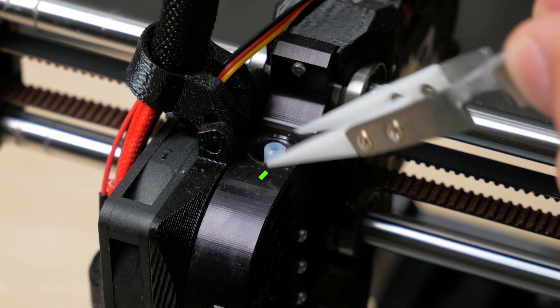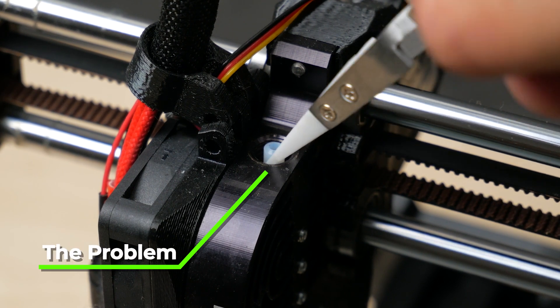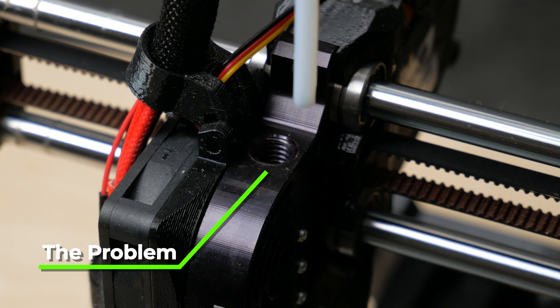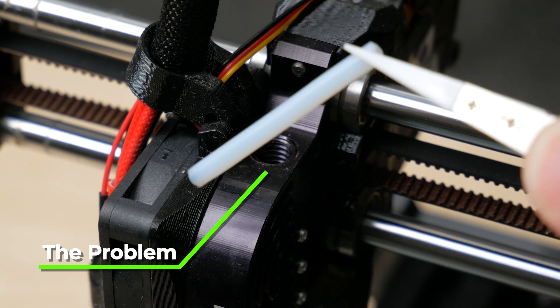This PTFE tube is the problem. It's not sitting flush with the hotend assembly at the bottom once it gets up to temperature after two hours. Also, the orientation of this is important, so remember how it goes in.